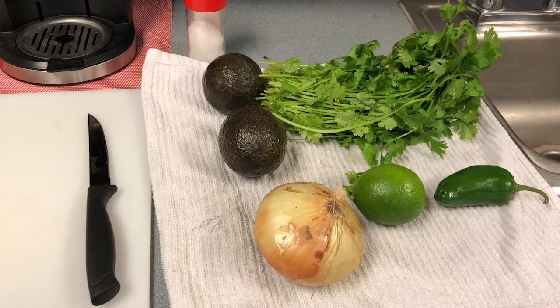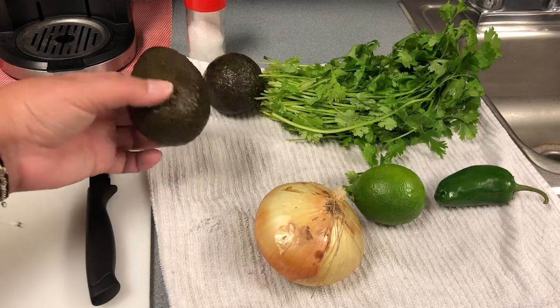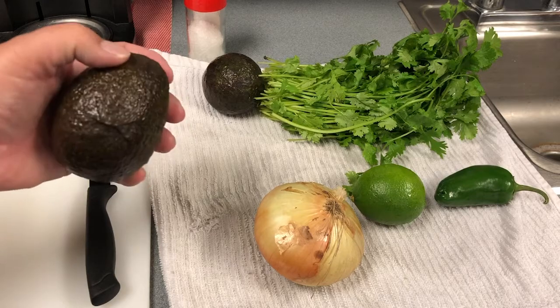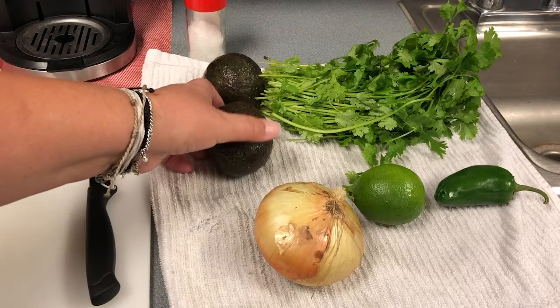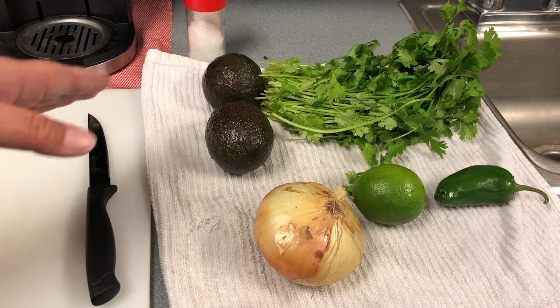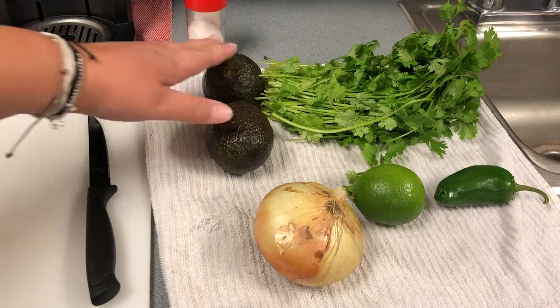A couple of tricks when you're picking avocados. When you're at the store, you're going to want to feel them — they should be a little bit soft. Try to find one that's soft but not too soft. If all the avocados are really rock hard, those ones are not ripe. You can buy them, but you won't be able to make your guacamole that day. You'll have to wait a few days while they continue to ripen on your counter. You can speed it up by putting them in a brown paper bag.